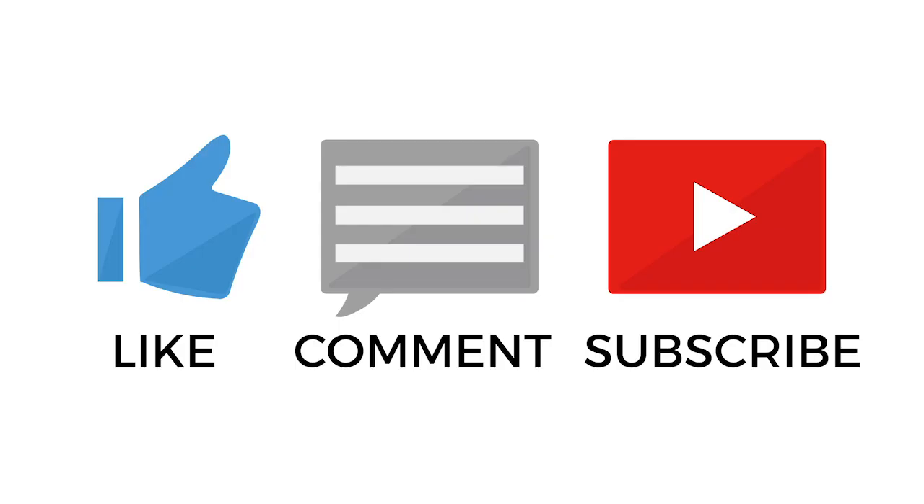Please make sure you subscribe, click that notification button, send us a comment, and share our channel with your friends. Remember, take a kid fishing, get your fish on, we'll see you soon.